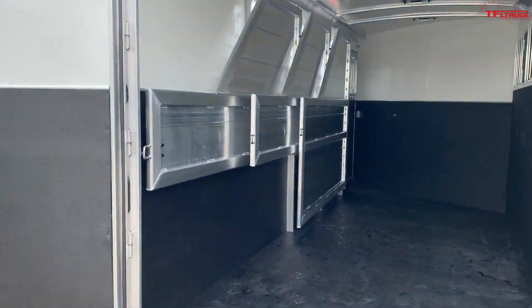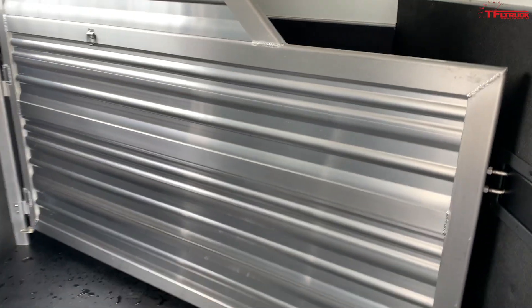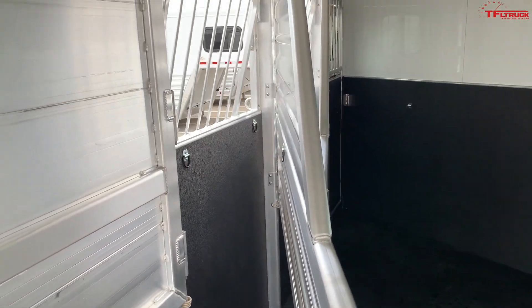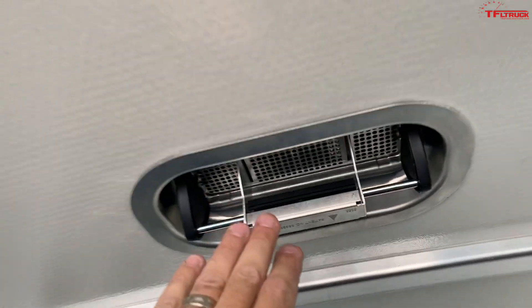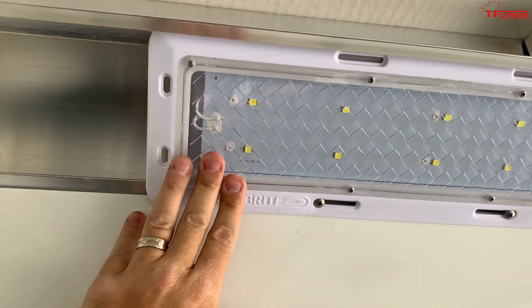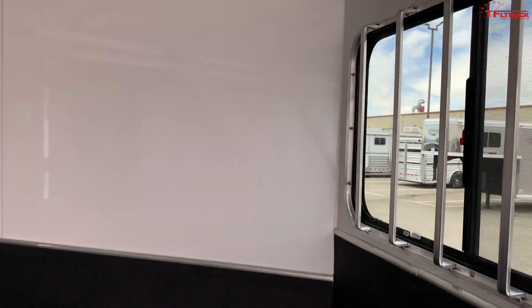If a dummy like me can figure out how to use this trailer, then anybody can. It has a really heavy-duty rubberized floor. Up here, the first door — Mr. Truck tells me — is for studs, so there's a big stud door. If a horse is kicking, they don't have to kick the other horses. There are also separate separations so you can separate all of your horses in the back. There are vents on top providing plenty of air — right now they're closed — and LED lights throughout, so when you draw power from the truck while plugged in, you can run all the lights. There are also sliding windows on the passenger side.